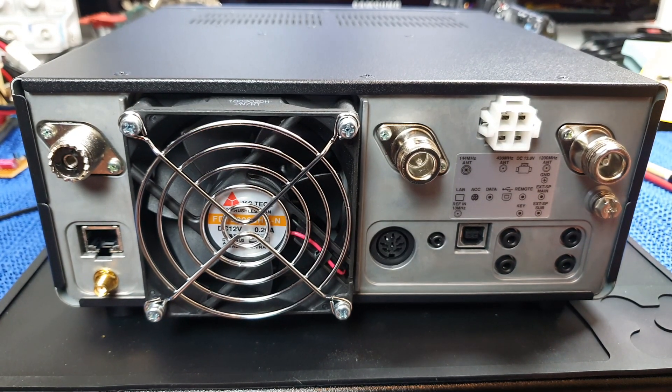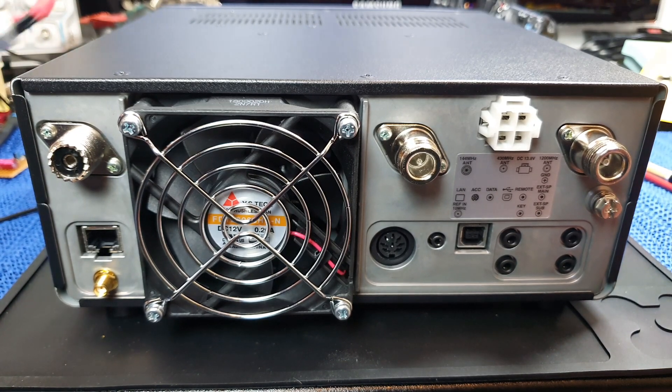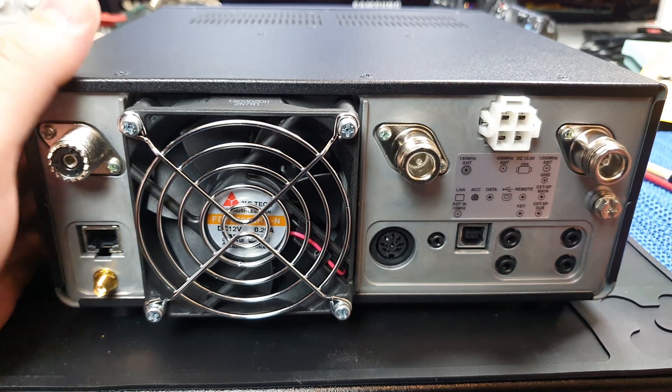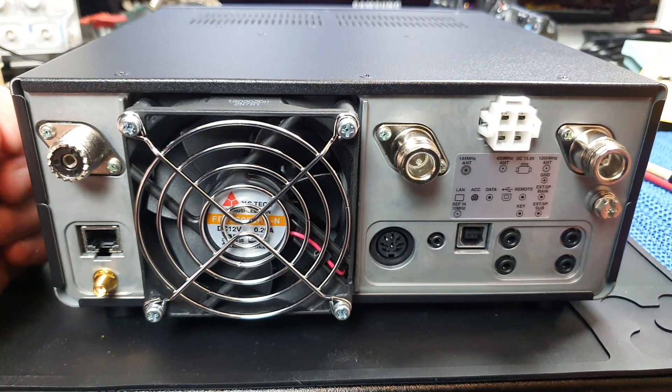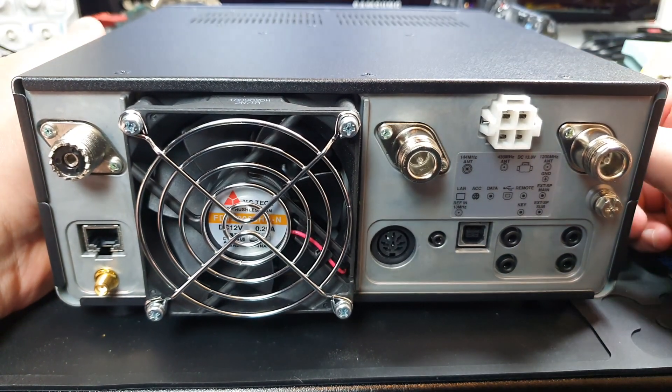The IC-9700 from Icom - I've been waiting for one of these for quite a while. We've got a demo unit at work and I brought it home for a day.